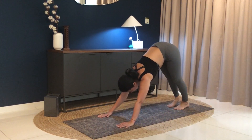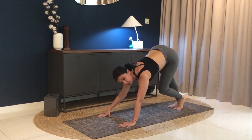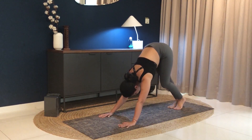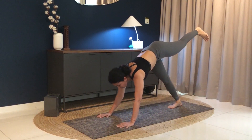We'll switch to the other side. At any point, if you feel you need to stop, please go ahead and do so. Ease the tension from your wrists and your shoulders. Feet together. Inhale, lift your left leg up. Come forward into plank.